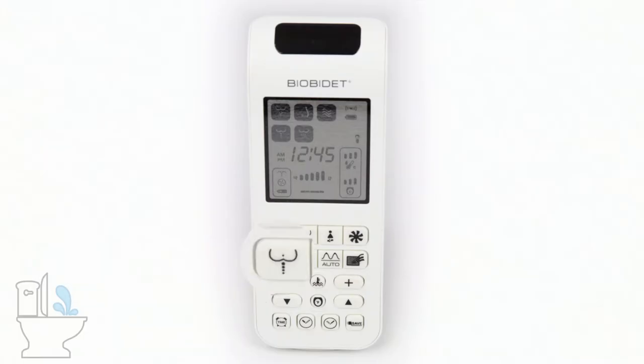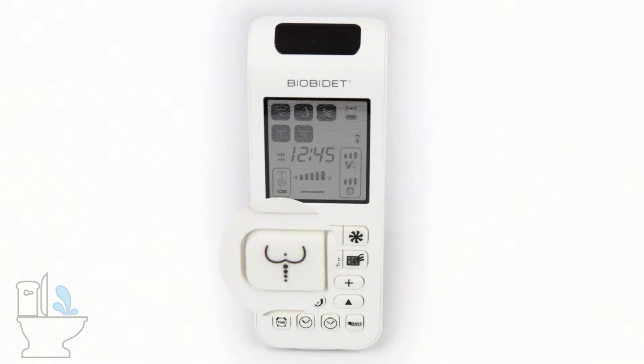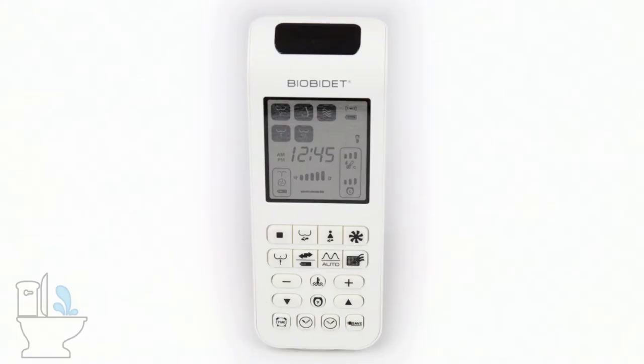The next button again shows a W or two butt cheeks with a single stream up — that's your enema wash. The enema wash on the BB2000 is a thin pointed stream with a spin on it. That's the enema wash button on the far side of the remote right under the stop button.